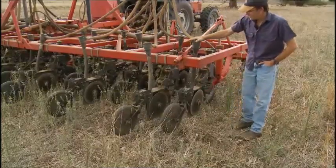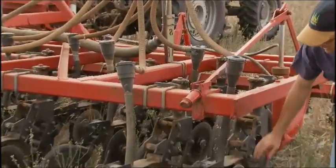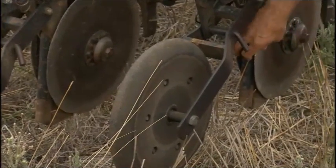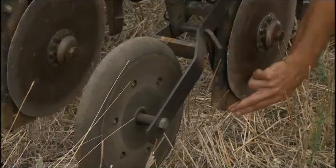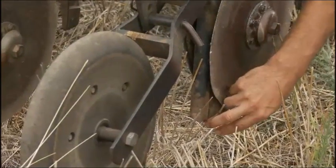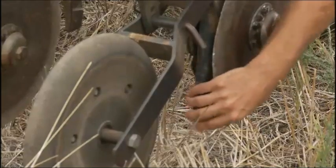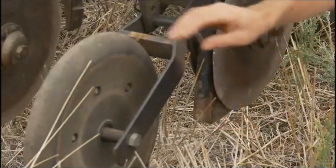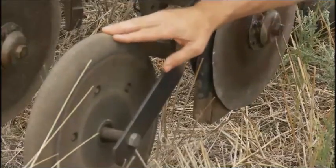You can see the seed comes in through the top, and it is distributed just at the back of both disc units. There's a small piece of metal here called a fin, which is laying a small seed bed for the seed, and it's also protecting this tube from wear. So the seed's just going in at the back, and it's covered up quite soon after with the press wheel.